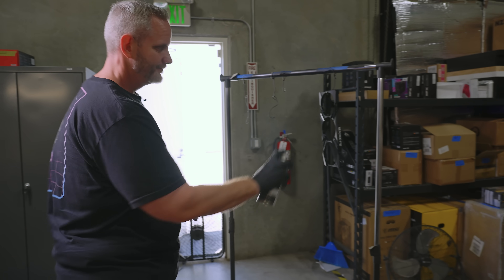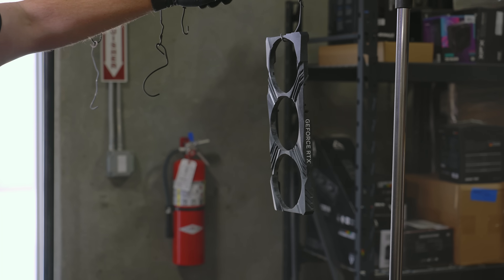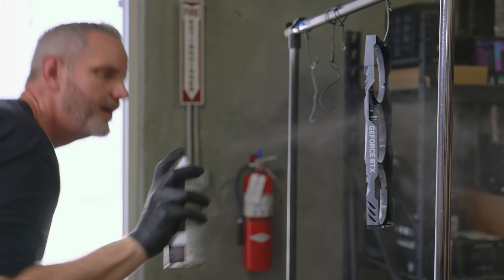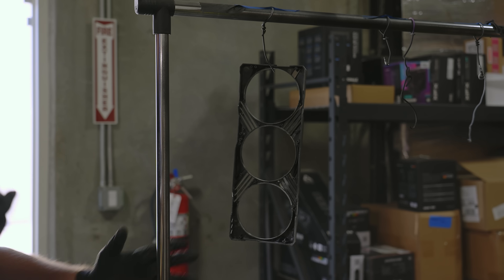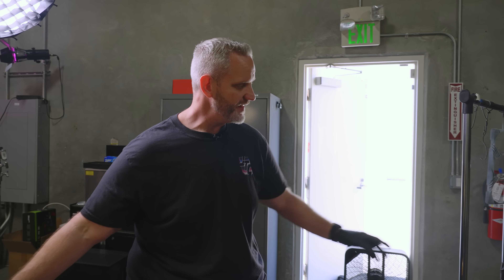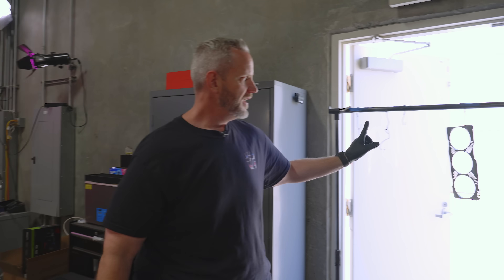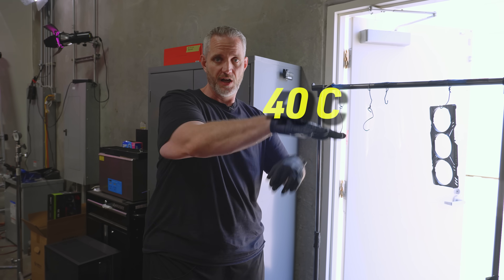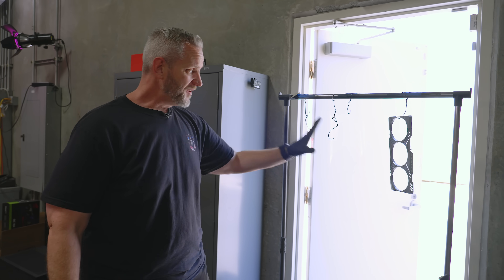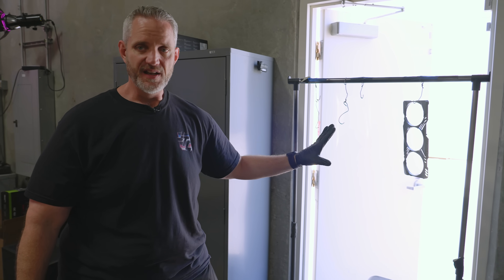I'll spray into the trash can first to get any globs out of the nozzle — there's no going back now. I'm just trying to get a nice thin coat applied in all directions so we can get this paint curing and sticking to the plastic, so our next coats of paint stick to the paint. That's good for a first coat — you can see a lot of black showing through. This will dry very quickly. It's 104 degrees Fahrenheit today, but I don't want to put it in the sun as that would get it too hot. I'll give it about 15 minutes.